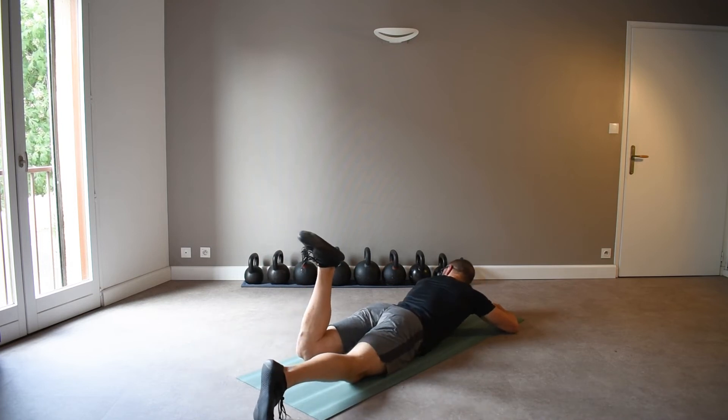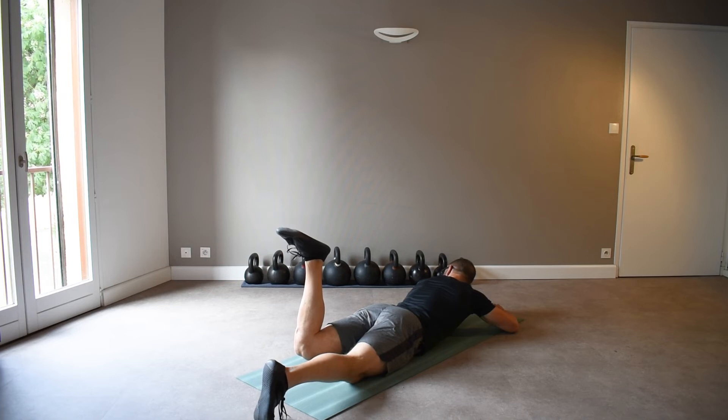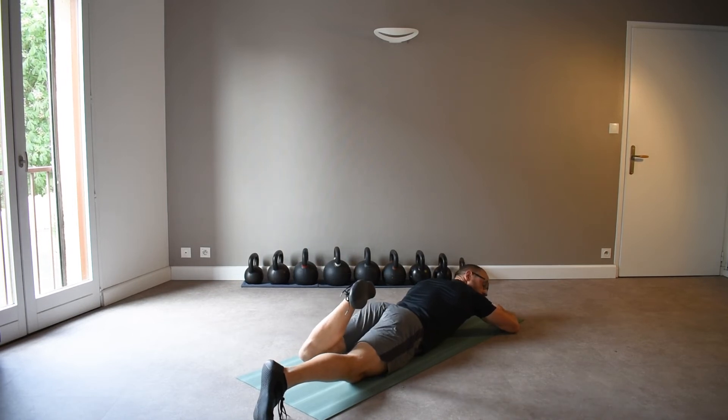And the other side — you can check both sides, there might be a slight difference. I can get a little bit more internal rotation on this side but it's still very restricted. And much more external rotation.